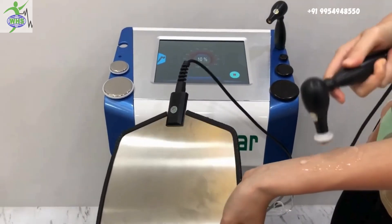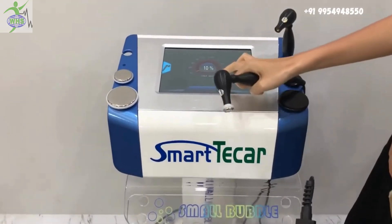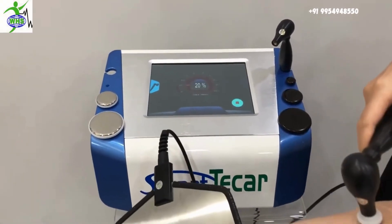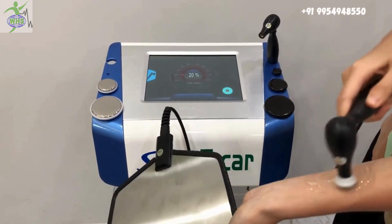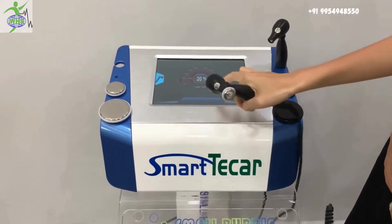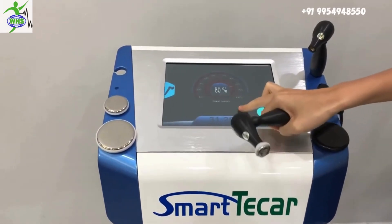Now I can feel the heat, so I can turn up the energy to 20. I can feel warm now. During the treatment, you can set it to the max 100.